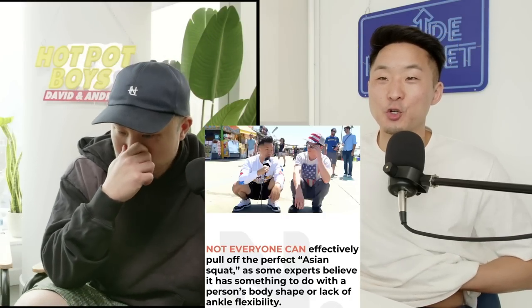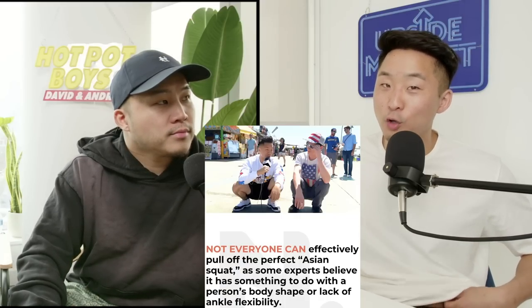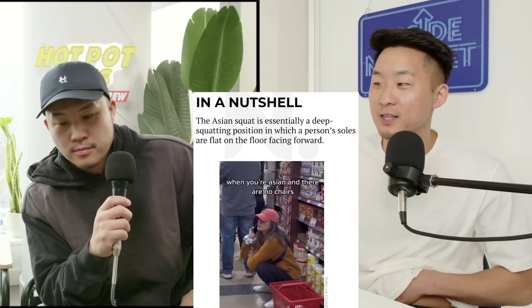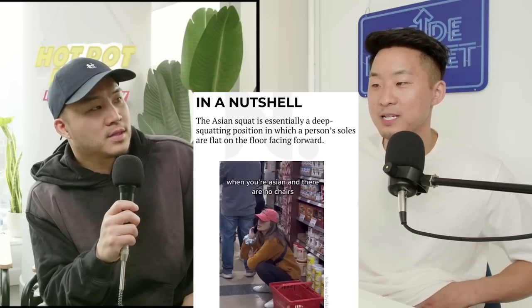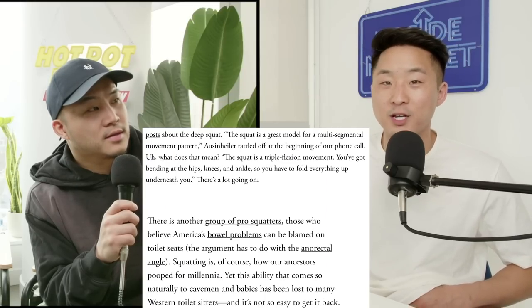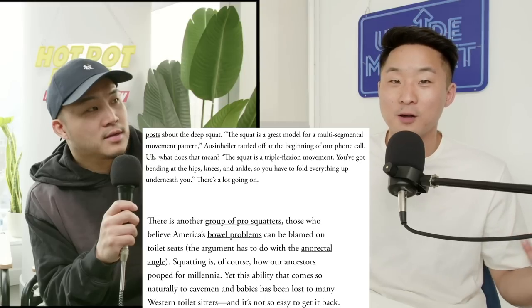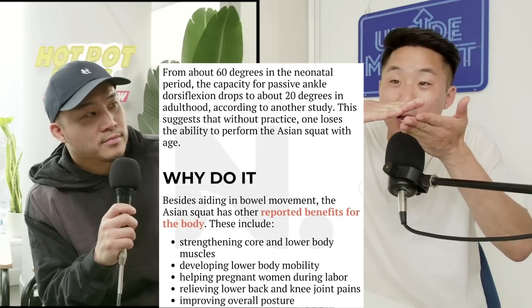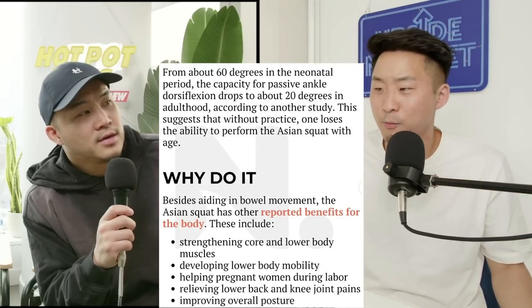It has a lot to do with flexibility, number one, but also culture and body fat. Studies that came out recently said short limbs might make it easier to balance. You're pretty much folding up your body at three different joints, so you have to be super flexible. It also comes down to your ankle dorsiflexion, which means your foot can actually move towards your knee — your ankle is pretty flexible, you have great ankle mobility.